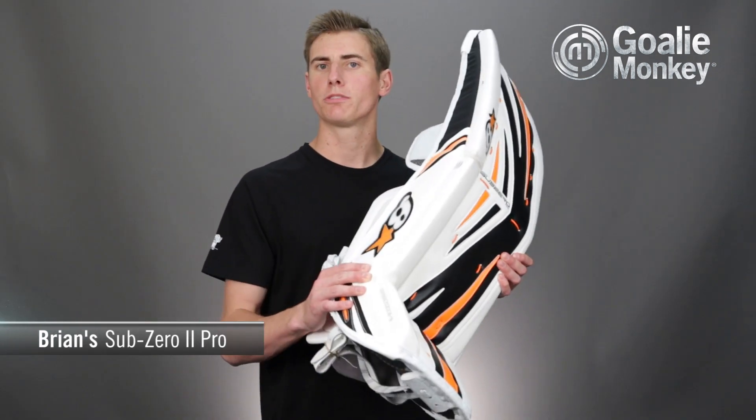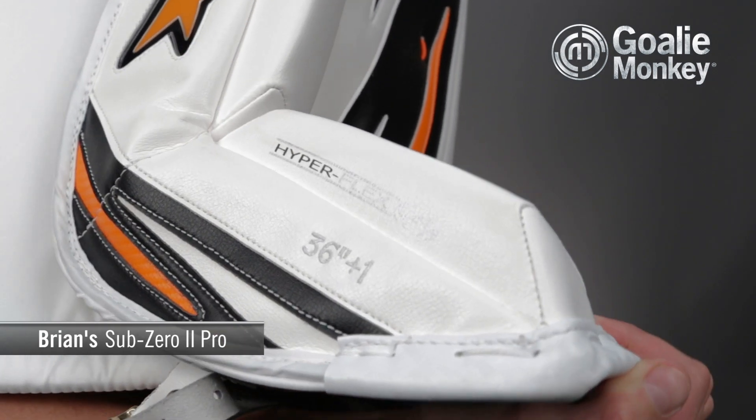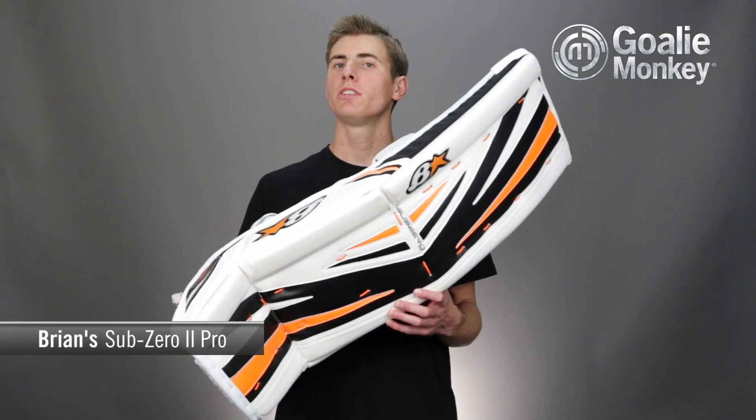At the boot, the internal brake has been softened further from the first generation, featuring their Hyperflex 4 stiffness — the softest available from Brian's now.